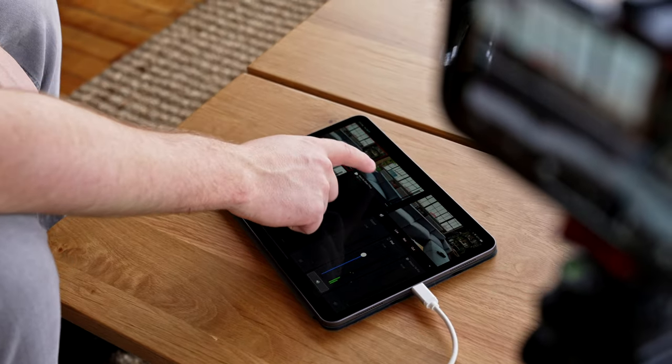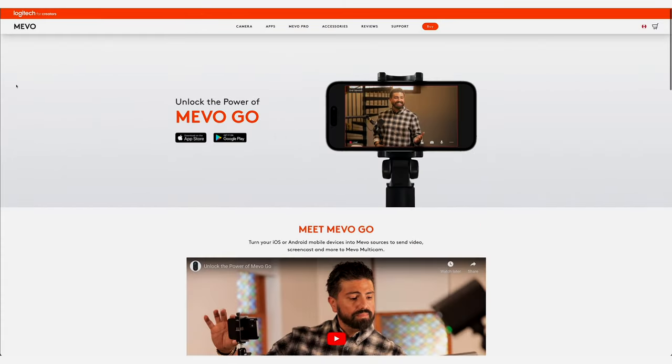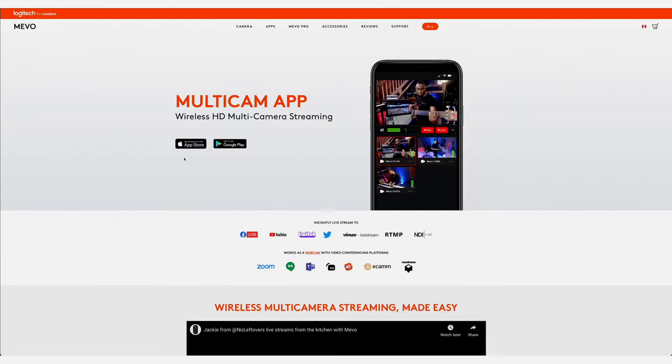You don't have to use an iPad — you can use another phone — but it's just a lot nicer using an iPad. You'll need to download the Mevo Go app on all the devices that will be used as wireless cameras, and then you'll need to download the Mevo Multicam app on the device that all the cameras will connect to.